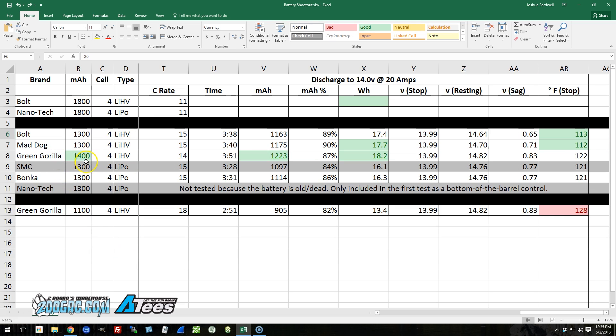The Green Gorilla 1400 milliamp hour has a basically honest milliamp hour rating. But when you look at the sag and temperature it experienced by the end of the test, one has to wonder whether it's better to treat it as a 1300 and not run it all the way down. In flight the temperature will be lower due to airflow, but if we're hitting 122 degrees in this 20-amp test, it won't get better at higher amperage. I'm half tempted to treat it as a 1300, but since Green Gorilla labels it as a 1400, that's how I'll test it — and I think that's fair.